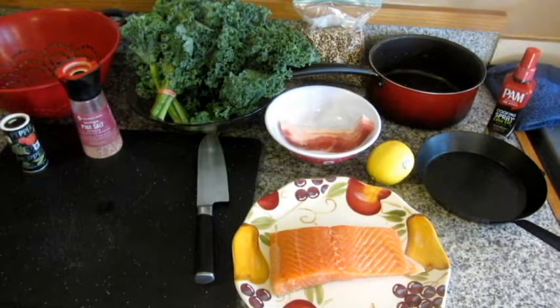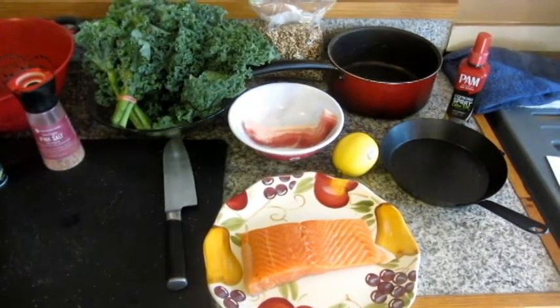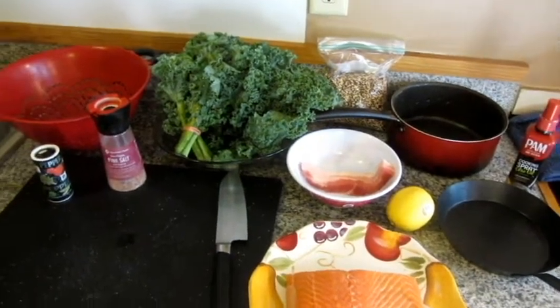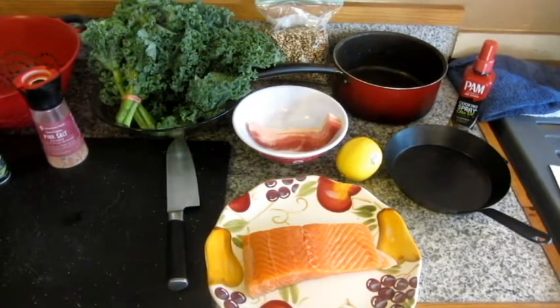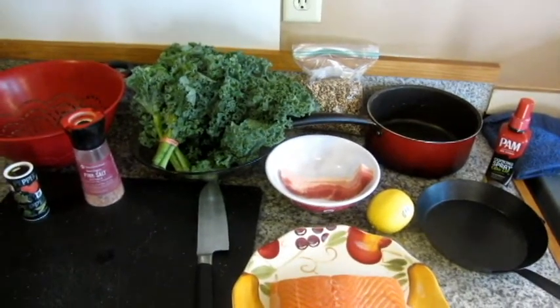The things you will need: salmon, quinoa, kale, a sharp knife, saucepan, cutting board, sauté pan, olive oil, strainer, pork belly, salt and pepper, and lemon for humans. They like that.